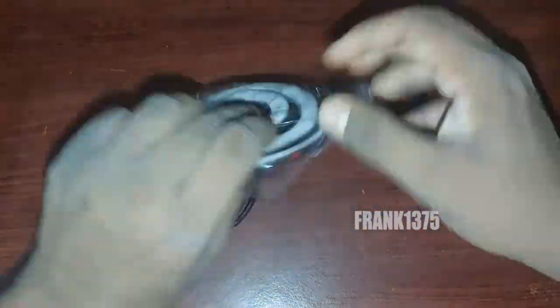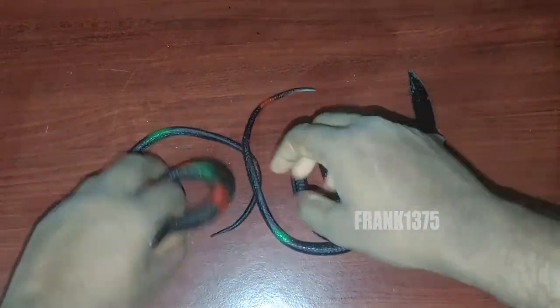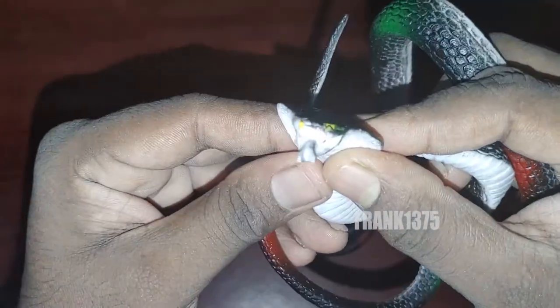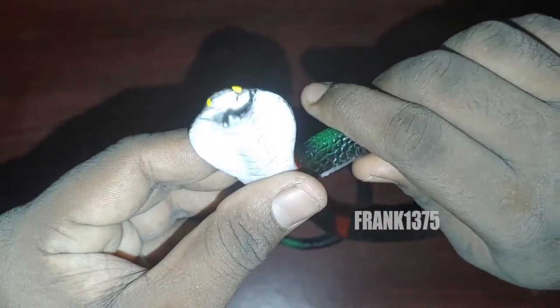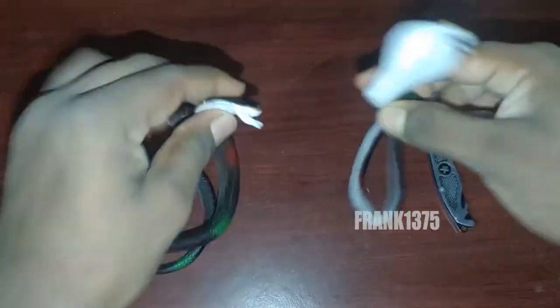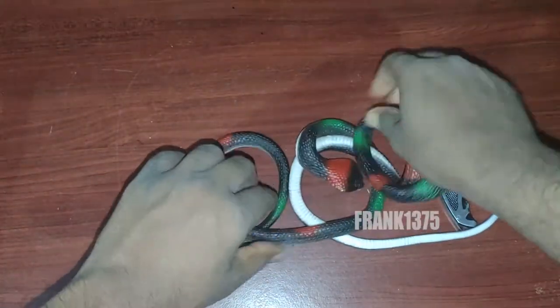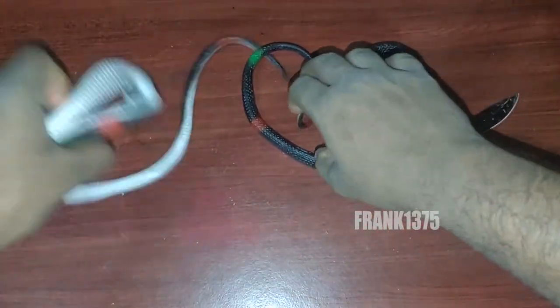Finally, in the box you can see two different rubber snake toys. Thank you guys, thank you so much for watching.